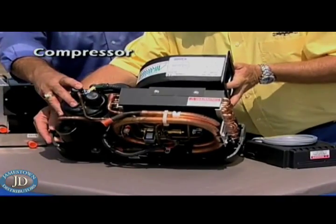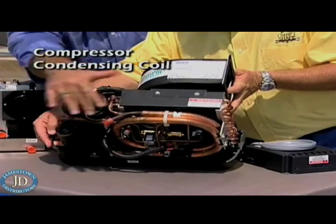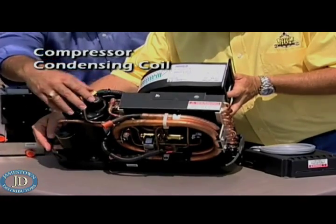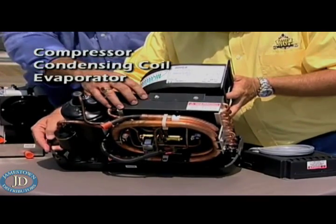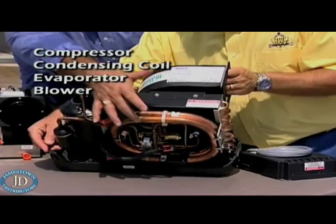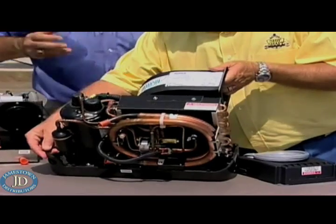You have a compressor, which is basically the heart of the system, which pumps refrigerant through a condensing coil. We have seawater coming in and out of the condenser coil that condenses the refrigerant. You have an evaporator that evaporates the refrigerant and removes heat. You have a blower that moves air. And there's a reversing valve, so you can run it in heat or cool. It's a reverse cycle heat pump.